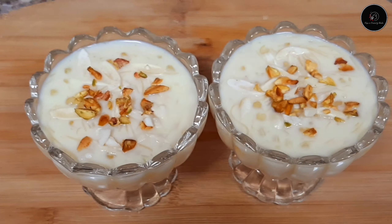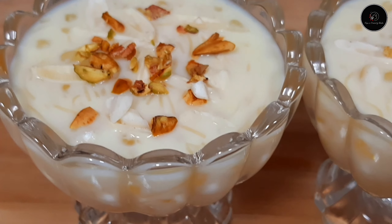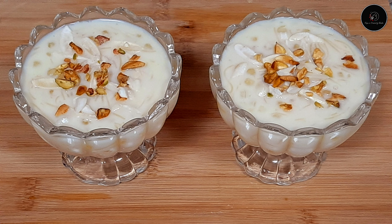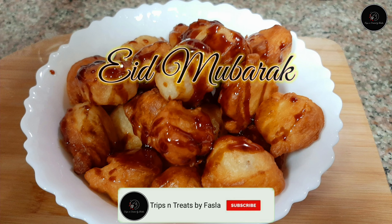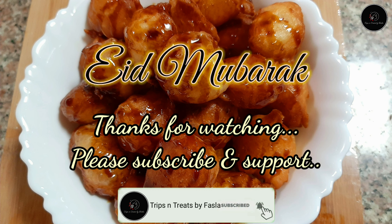The sweet recipe is good. If you like, share it with me. Please like and share it. Thank you for watching. I will see you again soon. Bye bye!